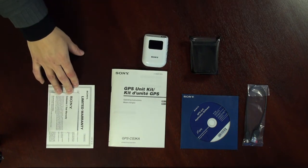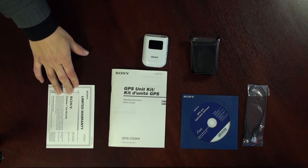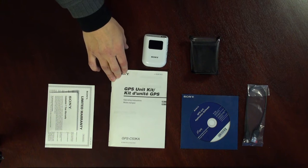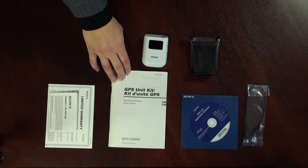Here we have the warranty card. This does come with a 1-year warranty here in Canada. This is the operating manual which gives you detailed direction on the operation and will help you get the most enjoyment out of the GPS unit.